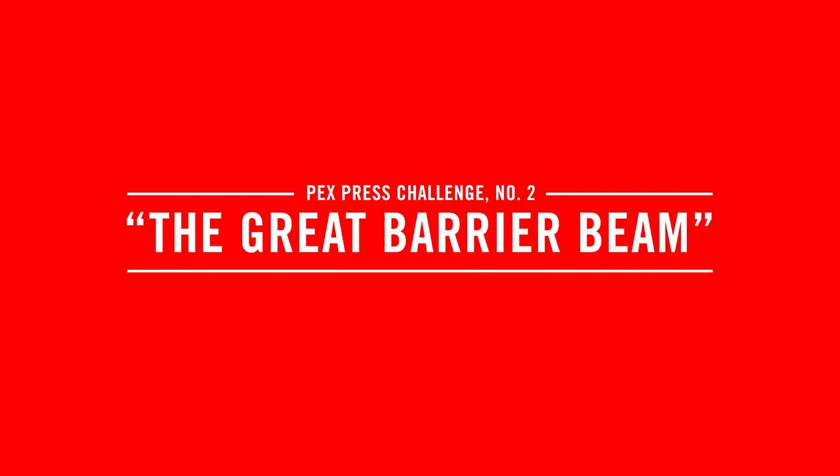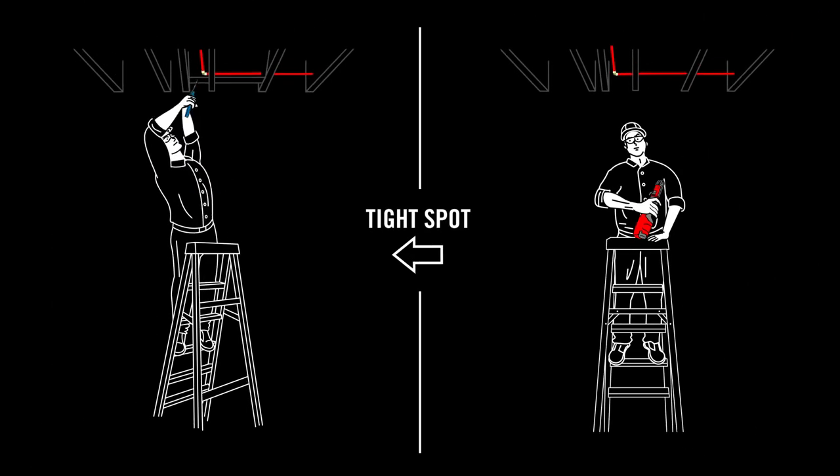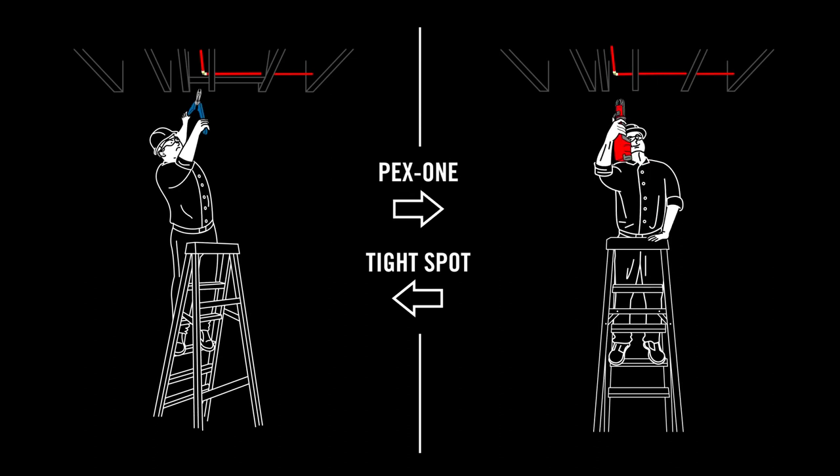Oh, the great barrier beam. In a tight spot? Well, not anymore.